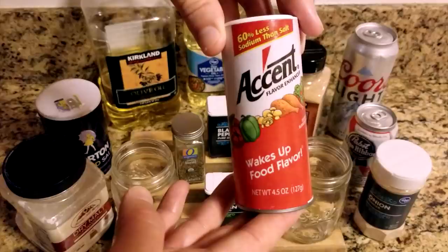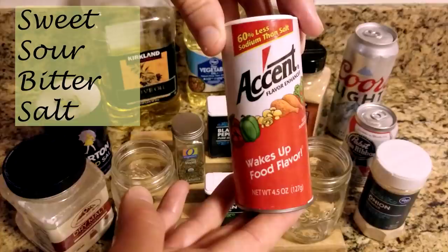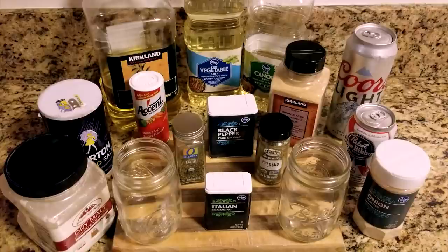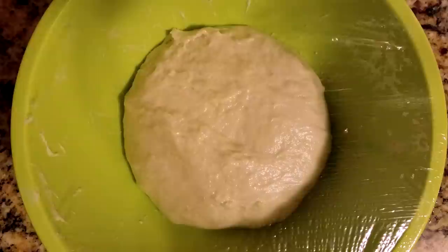Humans have five basic taste senses: sweet, sour, bitter, salt, and umami. MSG provides umami in a way that other spices can't replicate. It's simply a combination of sugar and salt and occurs naturally in foods like tomatoes, seaweed, and cheese. I use it and I recommend others look into it as well. Thank you for watching.